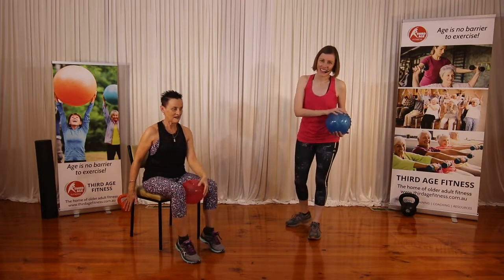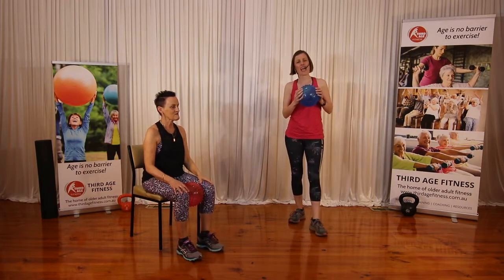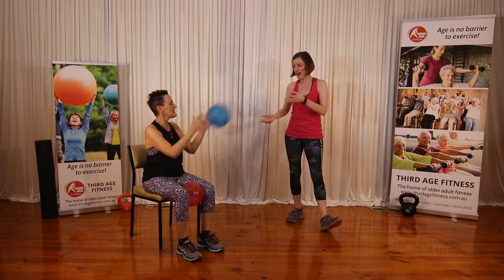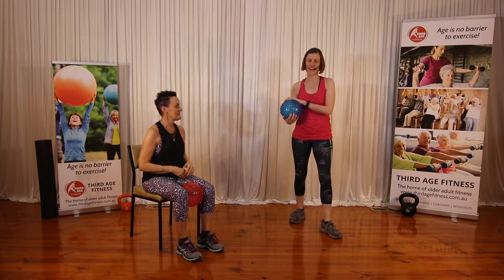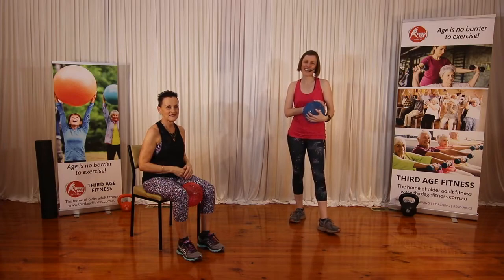I think some of our ball exercises are hopefully working your class into practice. That's all fun and getting strength and help with the ball. We hope that you can continue to use these and put them back into your classes, and we look forward to seeing what you're doing. Thank you.